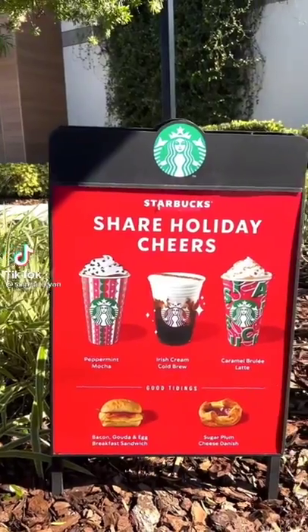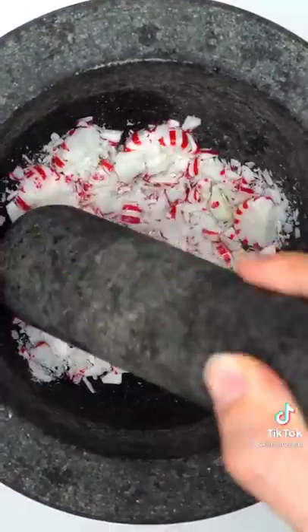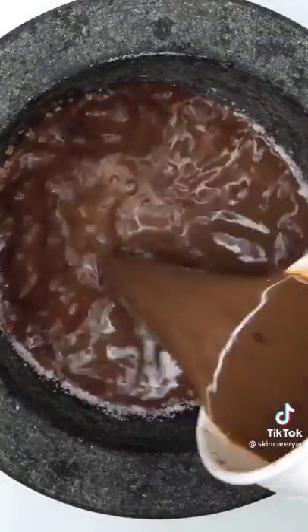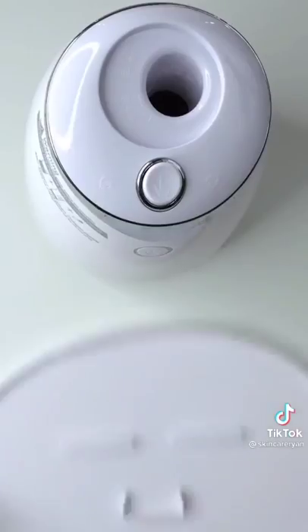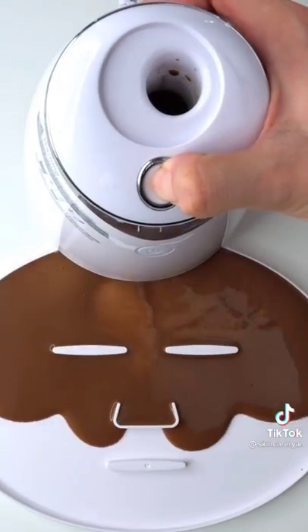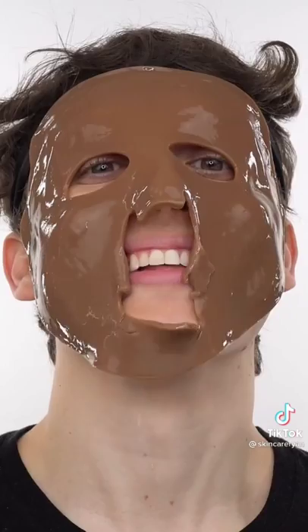Making a Starbucks peppermint mocha latte face mask — let's go to Starbucks first. Add some extra peppermint to make it even better. Now add the peppermint mocha latte, mix it up, bubbles, suck it up, inject our peppermint mocha, add peptide, turn it on and dispense. Wait a few minutes and try it on. 10 out of 10!